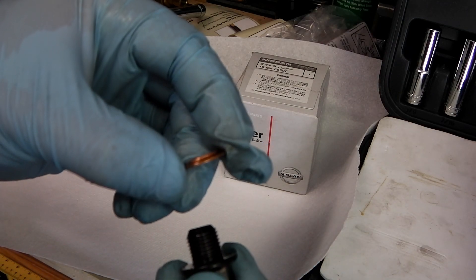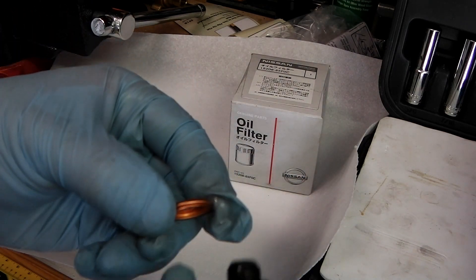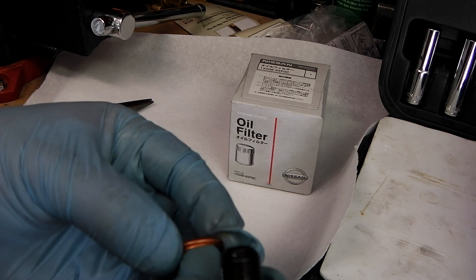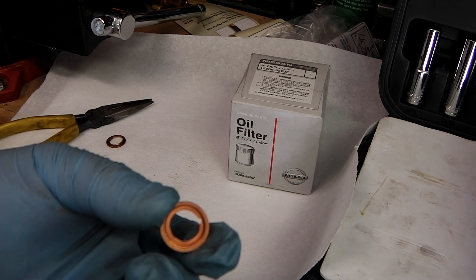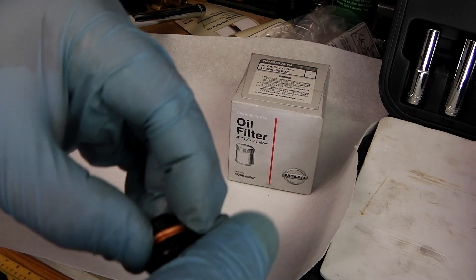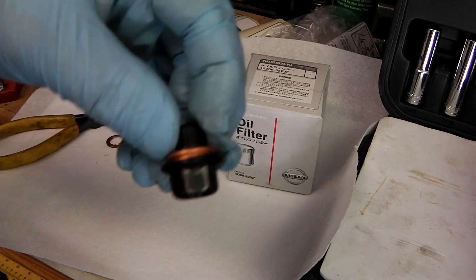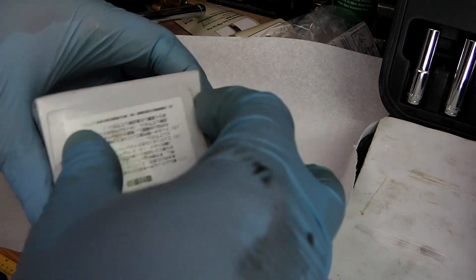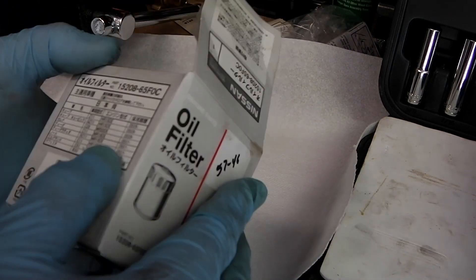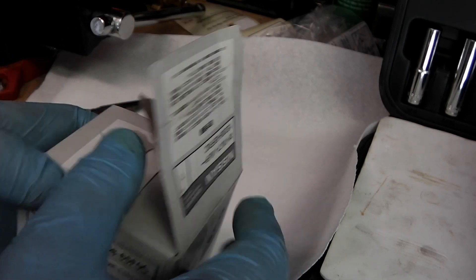Here's the old one — you can see it's flattened. Here's the new one; the top part is a little more rounded and the bottom is flat, so I put the flat side down. Now the bolt is ready to use. The Nissan Quest uses this filter: part number 15208-65F0C.